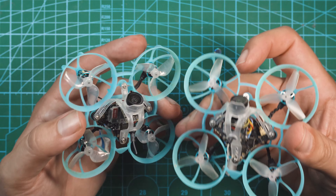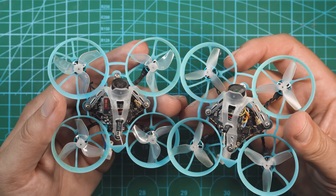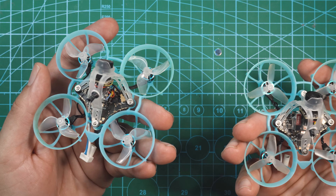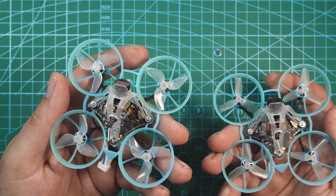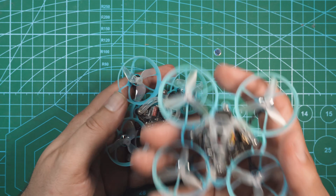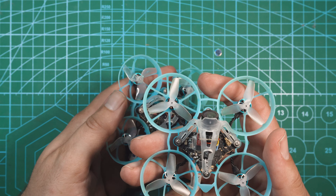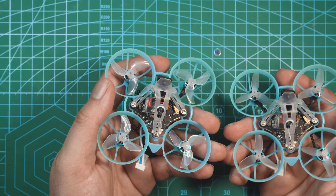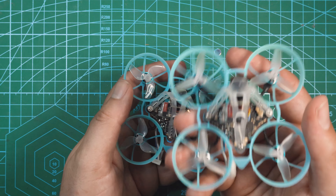These things fly pretty nice — the tune feels really nice on both of them. And honestly, even though one is labeled freestyle, you could race the freestyle one and you could freestyle the racing one. I did notice a slight difference in the flight characteristics. If you're more of a freestyle flyer, definitely go with the freestyle one. If you're more of a racer, go with the racing one.